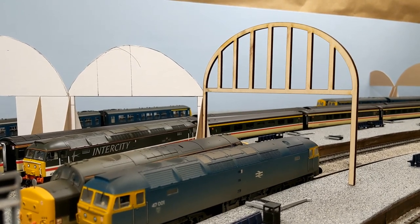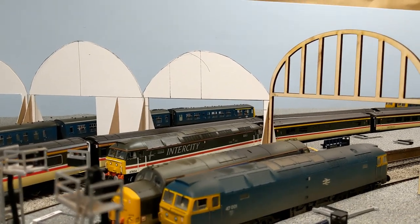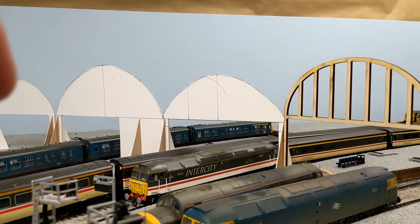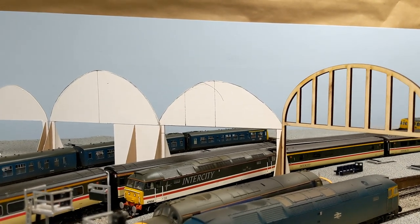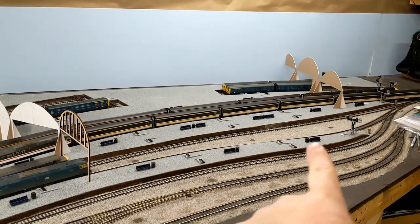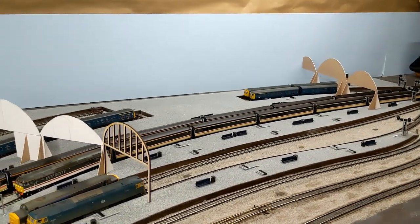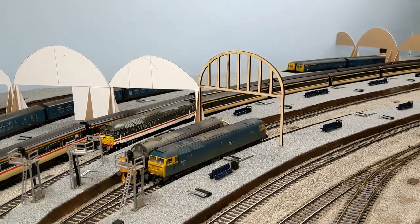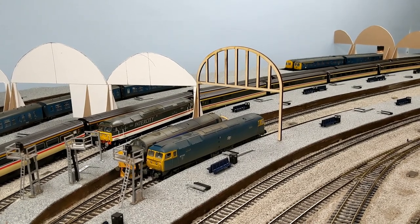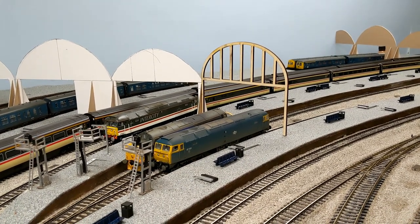Once I get the other three done we'll get a better idea. The one to the left will be pretty much the same size, the next one a little taller, and the last should match. I want to do this extension first, so I need another one for the far side that's a little bit wider. Unfortunately I can't just tell the laser cutter to cut me another identical one — it needs to be slightly wider.